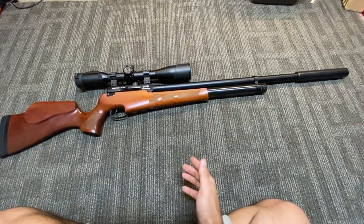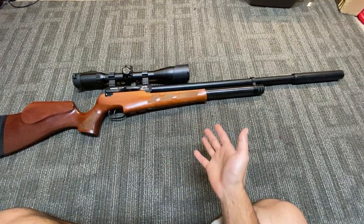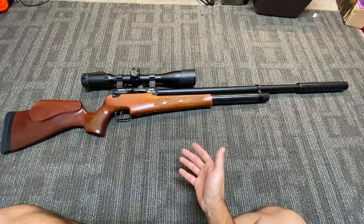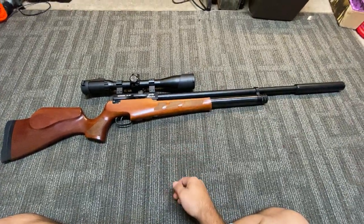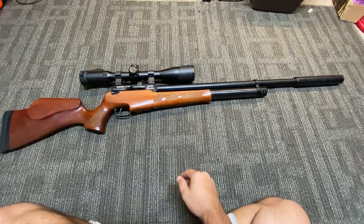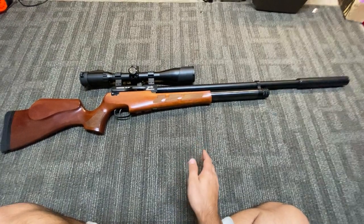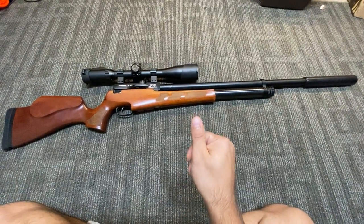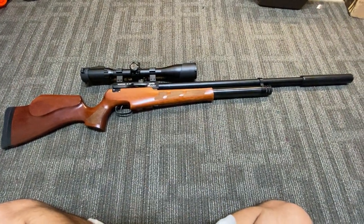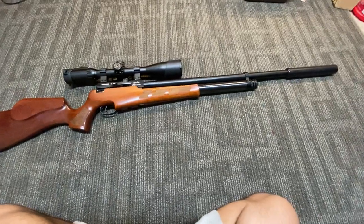So the .30 caliber made sense to me. Two magazines on a fill — 18 shots. That's great for plinking, and that's what I do with this. I shoot it at 100 yards, and at 100 yards it can put a grouping together like a three-leaf clover. I can literally put three rounds in my thumb at 100 yards. It is a fantastically accurate rifle.